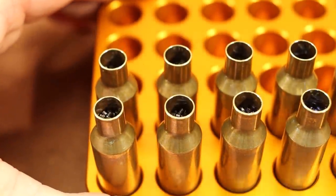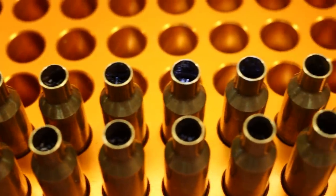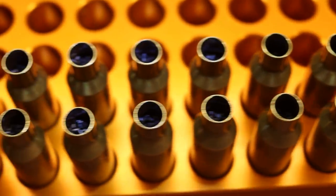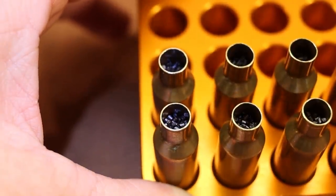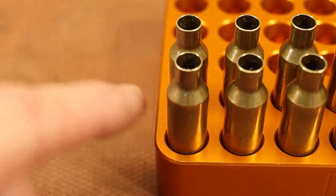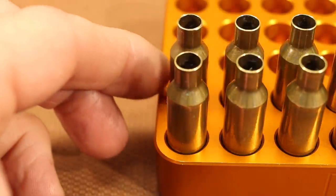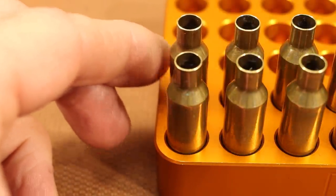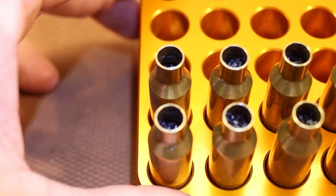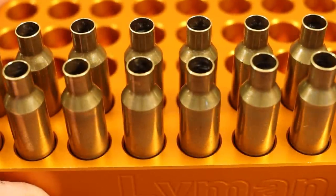I've measured out the charges and I want to show the case fill. The end of the row is the max charge, and moving down you can see it gets much lower. These have not been settled at all, so I'm going to take a minute to settle them. This Lyman loading block has nice tight spots for each case, so I can get in here and just give them a little settling tap — it really makes a big difference. One case went significantly lower than the one next to it after settling.